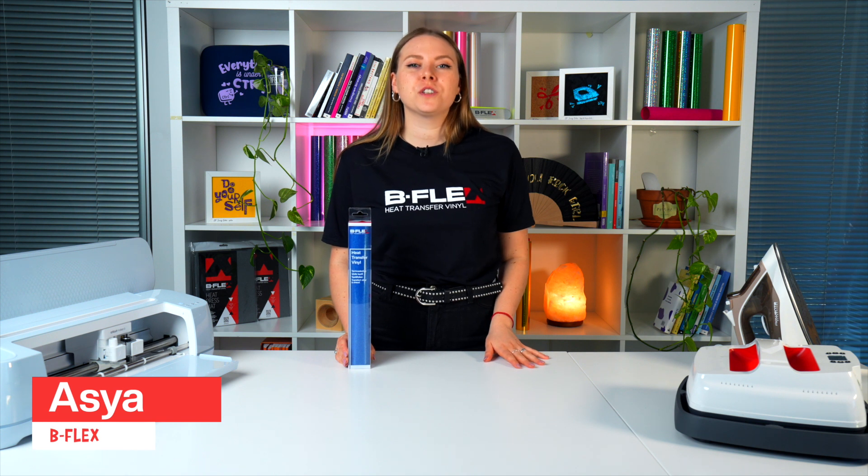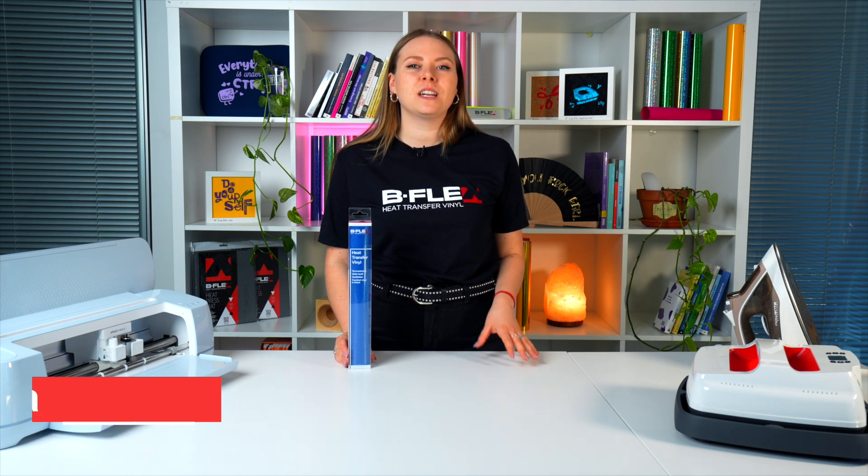Hi, I'm Asia from Bflex and today I'm going to show you how to use our Glitter Series heat transfer vinyl.